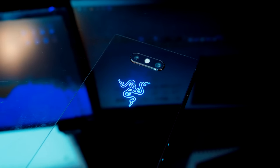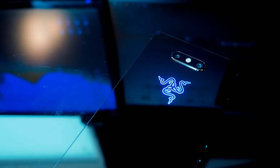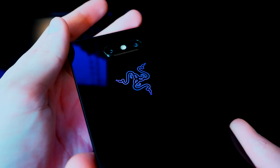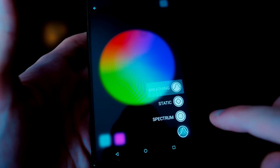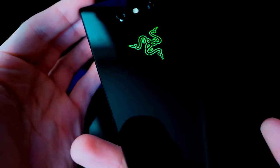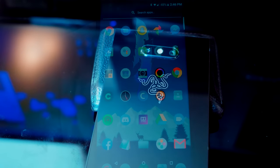One of my favorite things about the phone is a small thing that makes all the difference — the Razer logo on the back glows. There's a Chroma app that lets you pick a static color, make any color breathe, or have the phone cycle through colors while the screen is on. With 16.8 million color options you can match any case or just cycle through like I do. The logo also acts as a notification light, which is great since I keep my phone on silent most of the day — when I see it glowing blue I know someone messaged me.